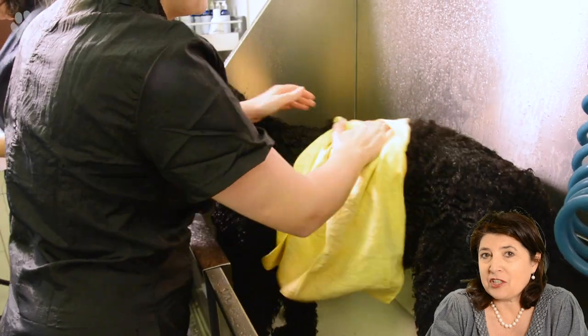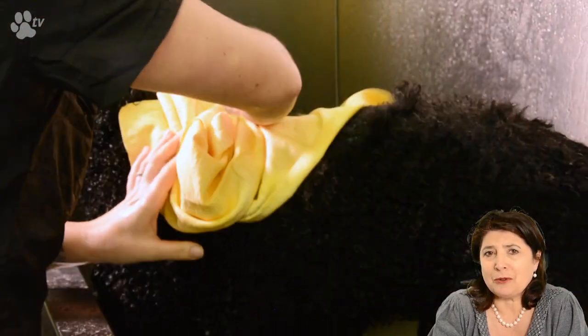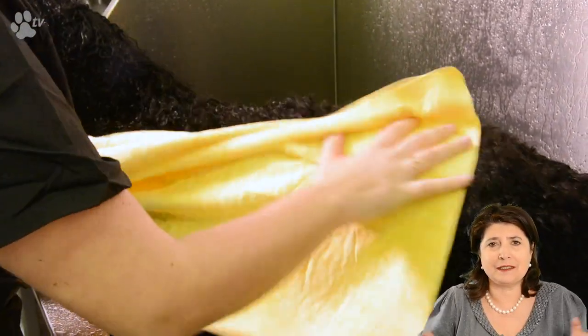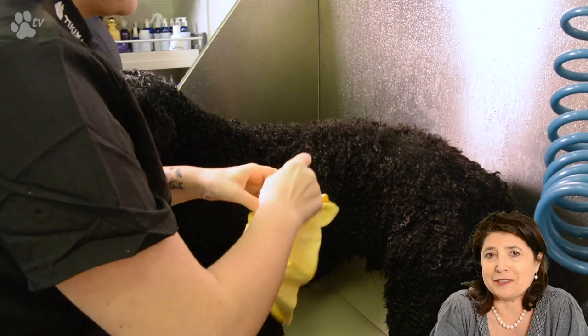I'm a fan of the Magic Towel. The Magic Towel can get tons of water out of the coat in no time at all. Every time you use it it soaks up a lot and you just twist it. After using you can just rinse it and dry it.